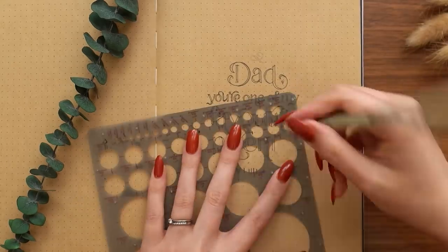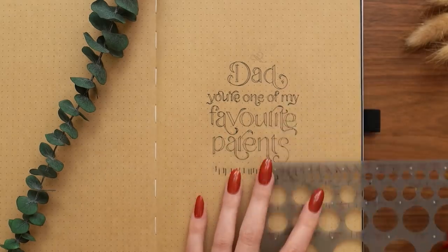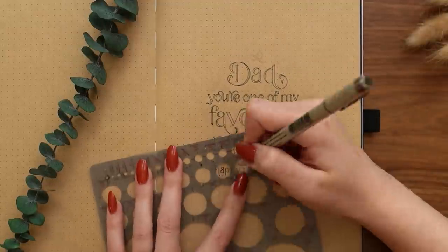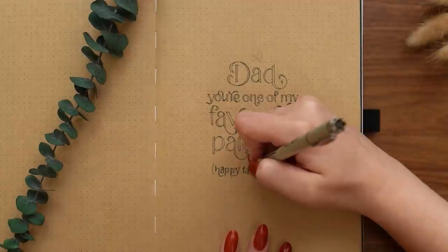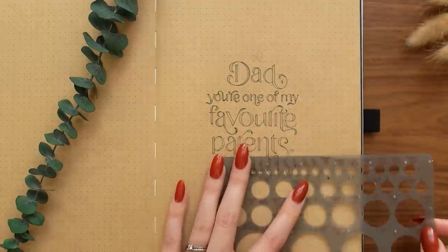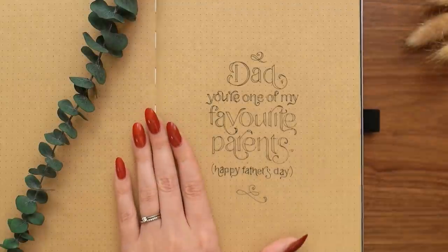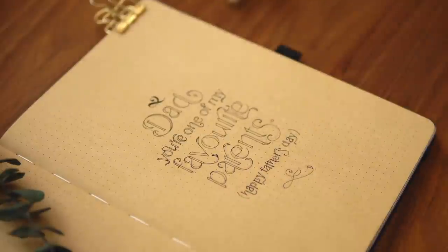As I get to the bottom where it says 'Happy Father's Day,' some of these letters are quite small and I'm actually finding it easier to freehand some of these curves and connections rather than using my circle template. This is something to keep in mind based on your own steadiness and the look you're going for. When text is this small, you won't notice if curves aren't perfectly even, whereas on larger letters, wobbly or uneven curves are a lot more obvious.